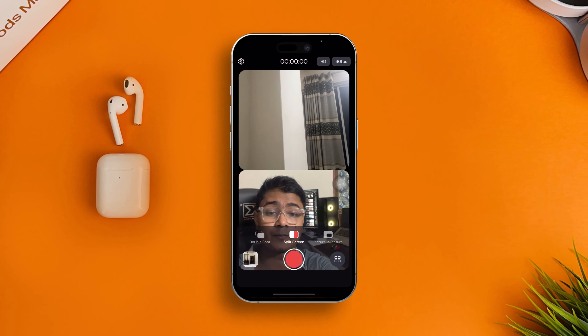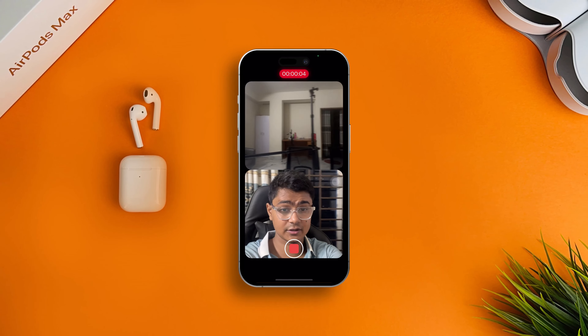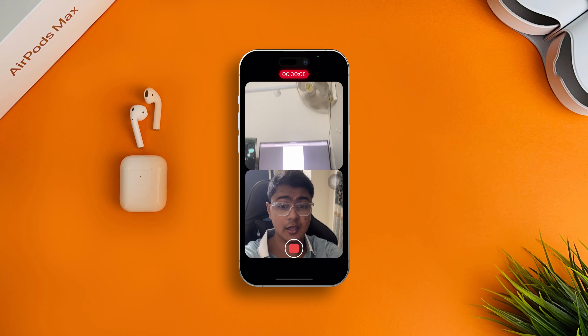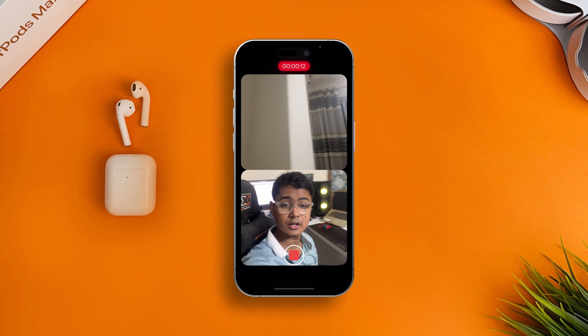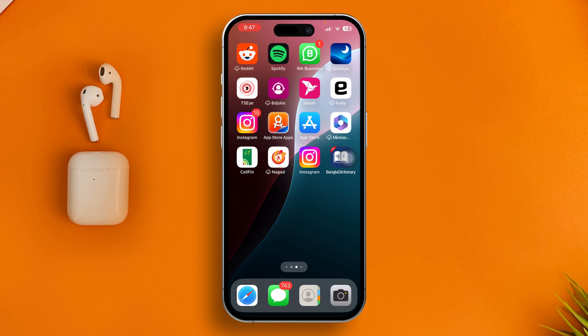Want to record a video with your front-facing camera and the back camera as well? If you ever wanted to record dual camera video — especially with the front and back camera — then here is the video you don't want to miss. So without wasting any more time, let's go. Your default camera will never allow you to record a video through both your front-facing and back camera.